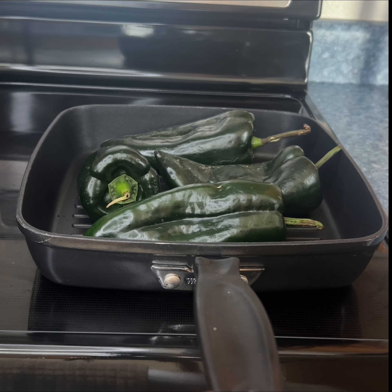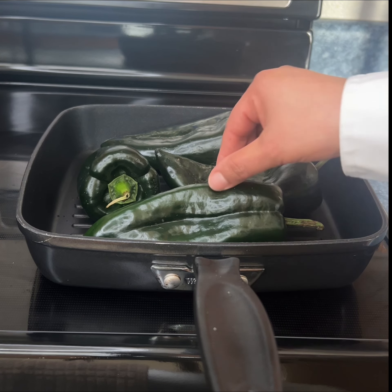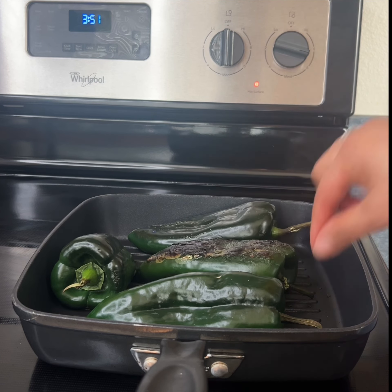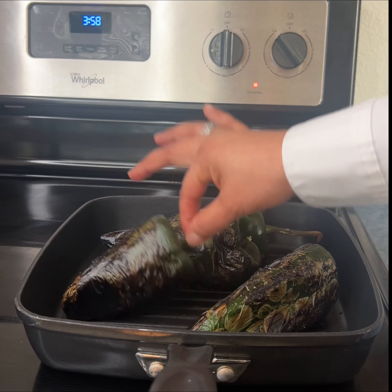We are going to start by roasting our chiles and we're going to roast them for about four minutes on each side. This one is roasted on that side so now we're going to flip them over to the other side. It's been about five minutes and they are now fully roasted.